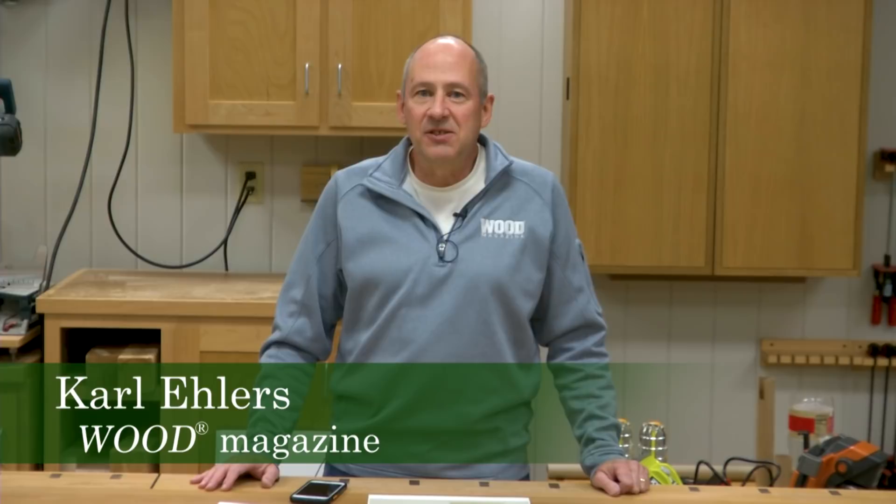Hi, I'm Carl Ehlers. I've been a professional graphic designer for 37 years, and about the last 19 years I've been the art director at Wood Magazine.